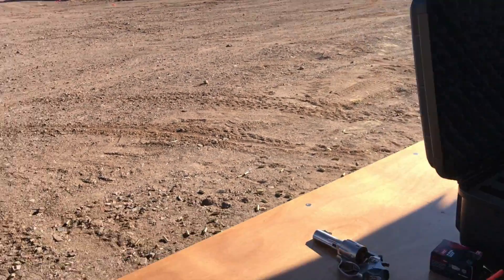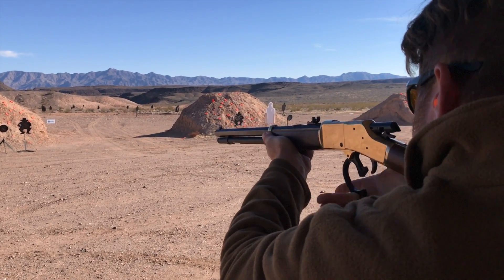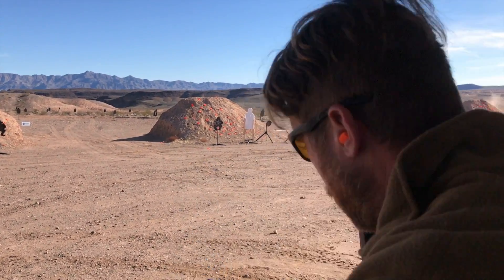Firing the .45 Colt with Polycase's frangible defensive ammunition: it's a 158 grain bullet, which is quite light compared to the typical 250 grain .45 Colt load. Out of this rifle, they're getting approximately 1,300 to 1,350 feet per second, versus a typical .45 Colt at around 800 fps. The recoil doesn't feel like a full house .45 Colt load, but you can definitely feel the gun going off — somewhere in the middle.